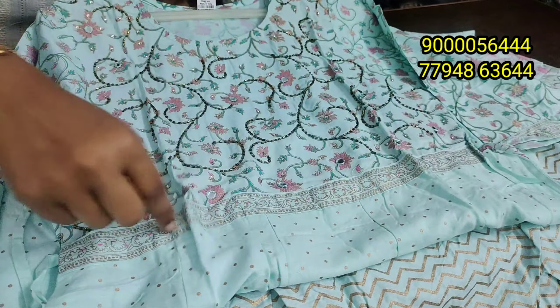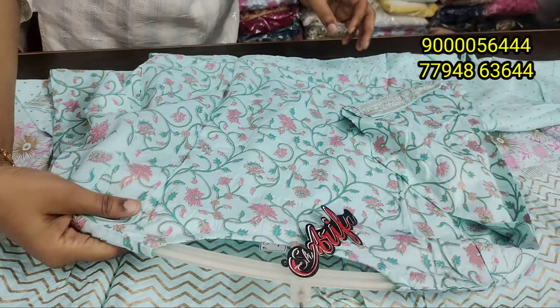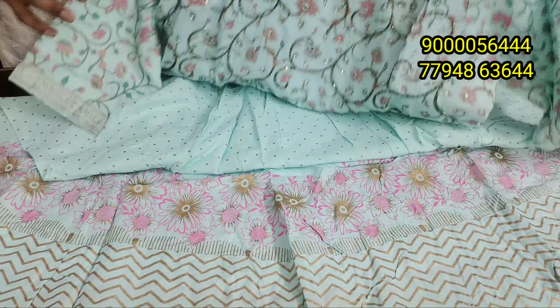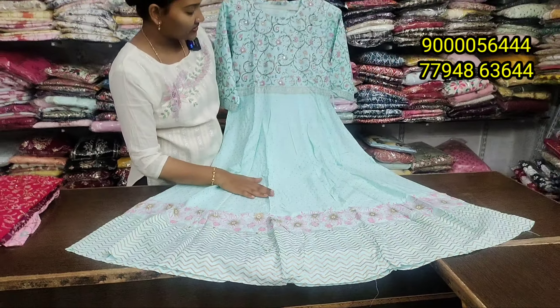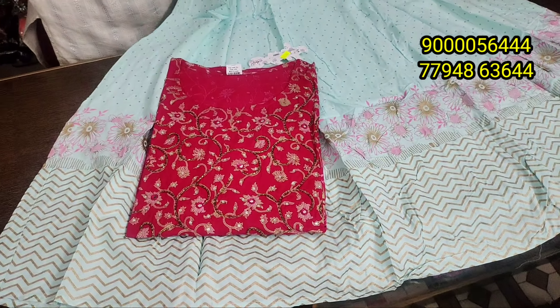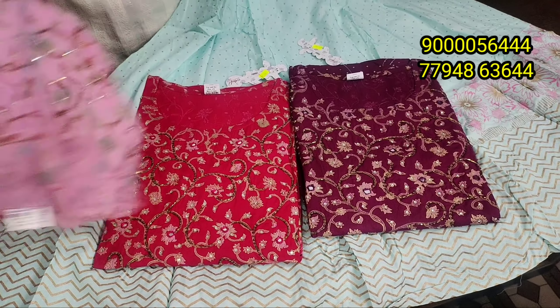You can also have a design with belt and two sides work. The hand work is the same; the back work is the same. You can also have an XL size as a double border concept. It's 690 rupees. When you have a light pastel color, or if you have a pink color, you can also have it as a single piece.